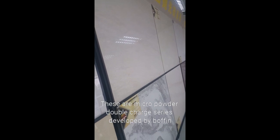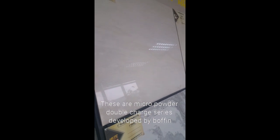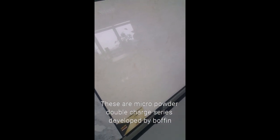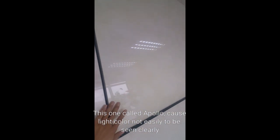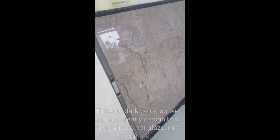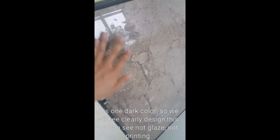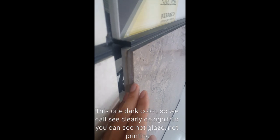Here is a macro powder double charge design. You can see a lot of different designs — this one is called Apollo, and this one is called Jade Stone. This is a dark color, so you can clearly see the pattern. It's not printing and not glaze; it is completely powder with color. You can clearly see it is two layers.